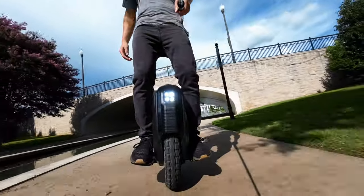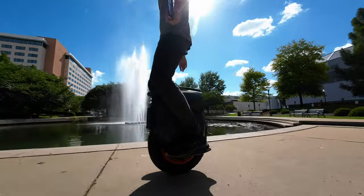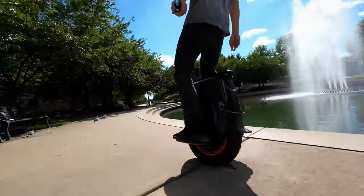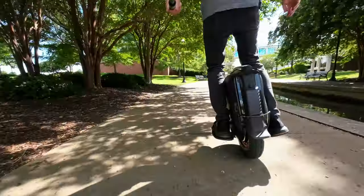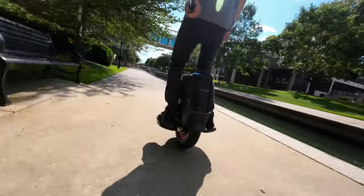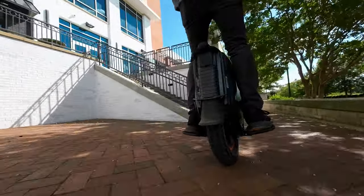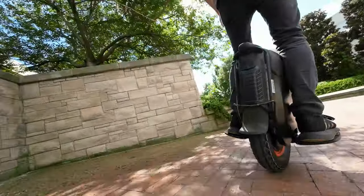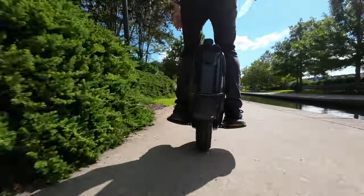Range feels pretty incredible. The battery inside is a massive 1,750 watt hours, and they rate it up to 96 miles on a full charge. When I was riding, the battery showed 91% and 96 miles left. Of course that'll fluctuate with battery drain and speed, but the takeaway is I could go riding for hours and still have plenty of juice. No range anxiety with this one.